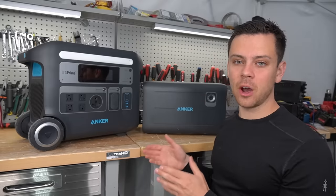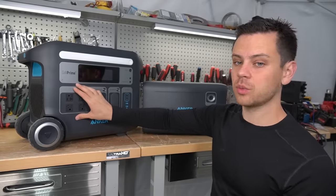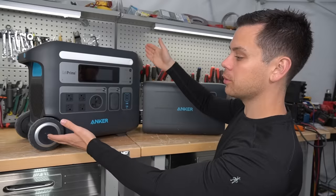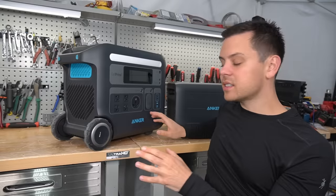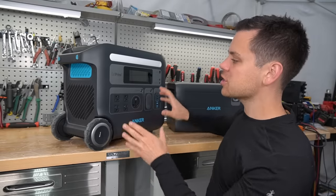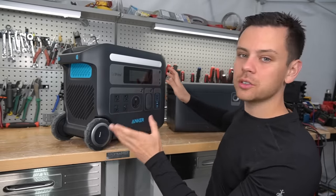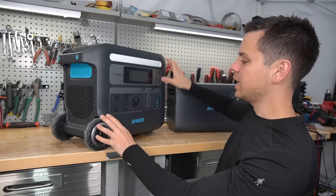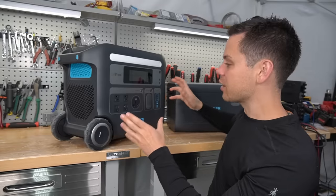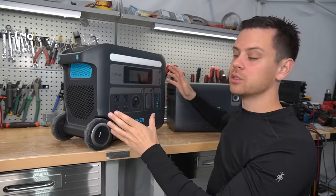I like the inverter output for the size. This thing can output 2,400 watts, which is plenty for a small portable battery — incredible compared to the competition. This is also my favorite portable power station design. It has the highest quality case and I think it blows away everyone else. Where the wheels are located, the handle, and how easy it is to move around — I really like it. The handles are very easy to use, and anyone can use it.